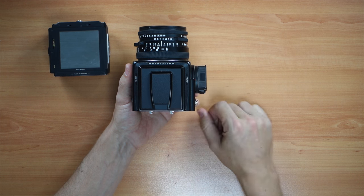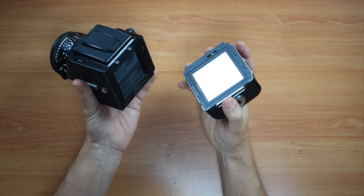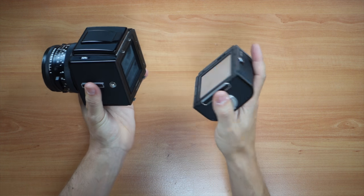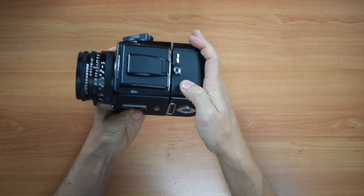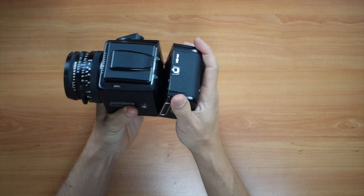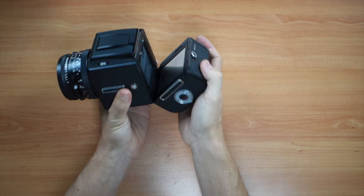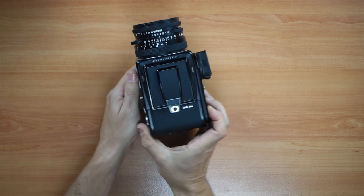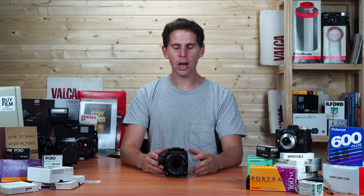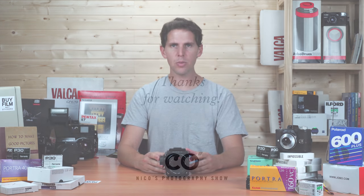You put your waist-level finder on, and then with the back, the bottom is where you have to start. So you start with the bottom and then go to the top. You can just snap it on — that's how it snaps — but if you want to be careful with your Hasselblad, just push it all the way, release, and it goes in. And that's how you mount your Hasselblad camera. I hope you enjoyed this video and see you in the next one.